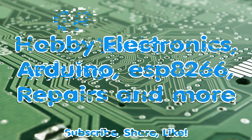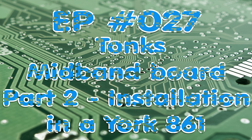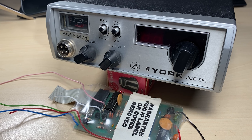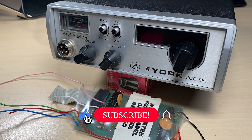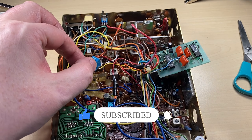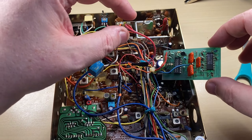Hello and welcome to this episode of Microchips. This is part two of a three-part video of a Tonks mid-band board installation into this York JCB861. In part one we repaired the Tonks board, put a new cable on it and got it ready to go into the radio. In this episode we'll be putting it into the radio, and in episode three we'll be doing some alignment.